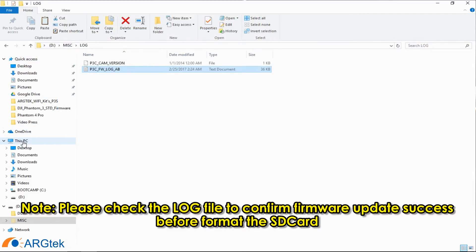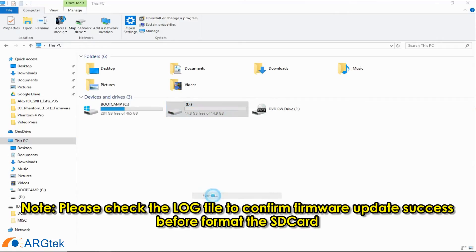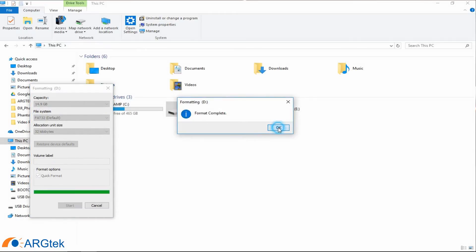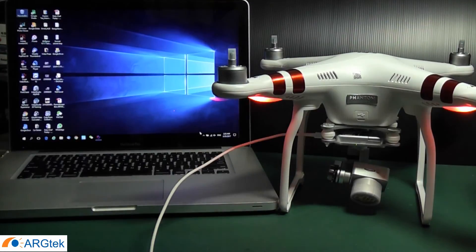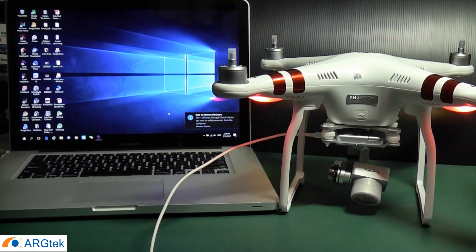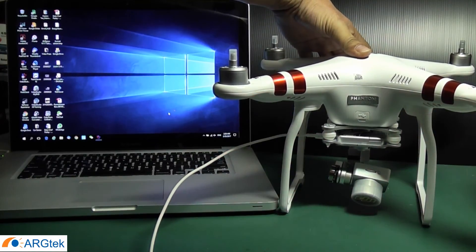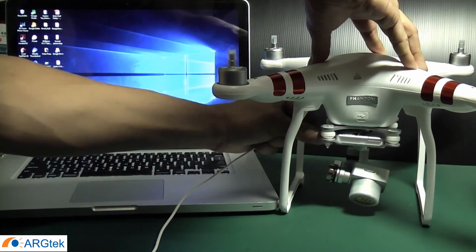Now you need to format the memory card again to make sure it's empty. After reformatting, eject the card, then power off the aircraft and remove the USB cable.